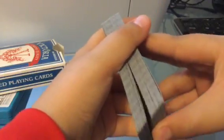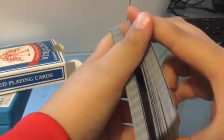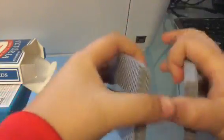Hi guys, today I'm going to be showing you the bridge card trick. So you get your cards like so, and then you get them face to face like that, and then back to back, back this way.